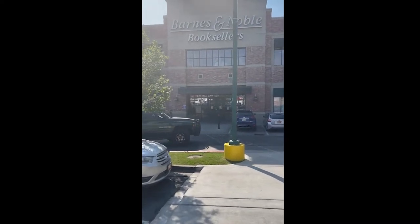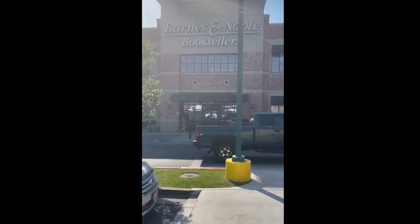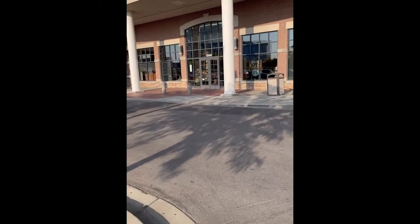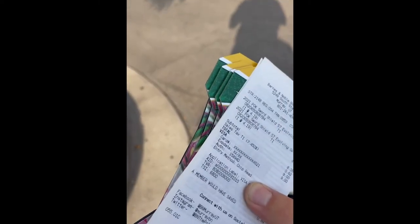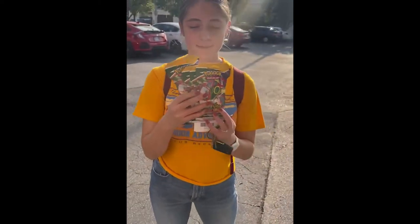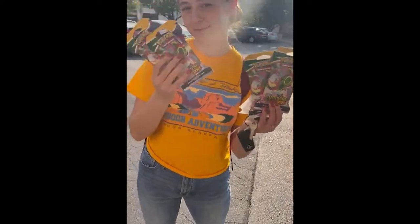Apparently this Barnes & Noble has some ETBs and packs, so we're going to check it out. This is the official last stop of the day — Barnes & Noble number two. The first one was a success; we got Elite Trainer Boxes. At this one we were able to get four packs total. You can only buy two per person, so my wife had to come help me. She got two packs, I got two packs. Success!